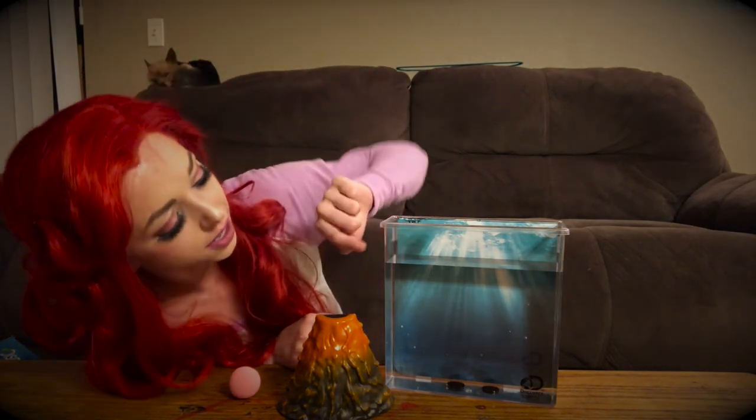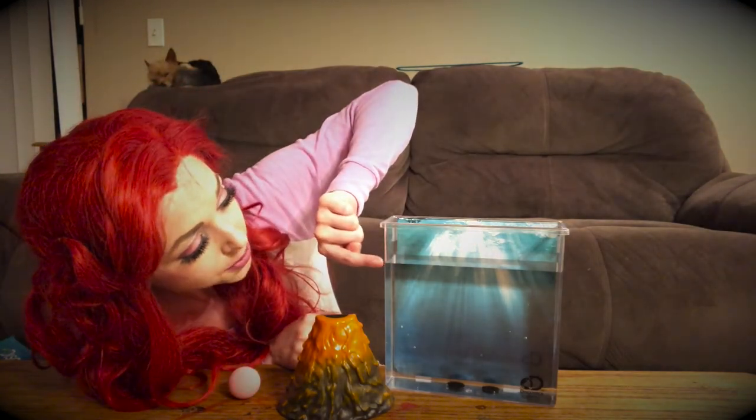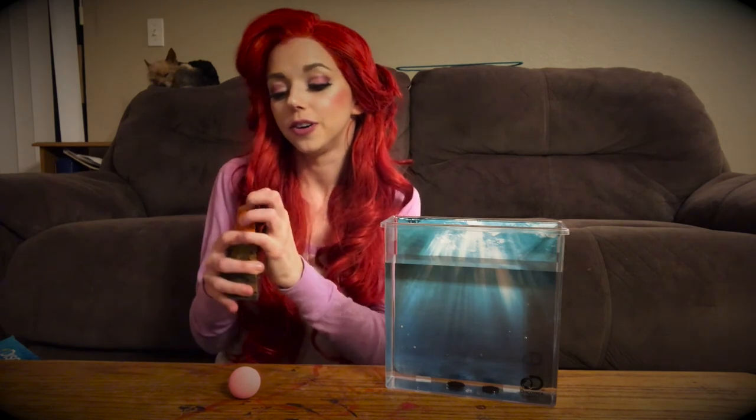With my water that I filled up to here, you can fill it up about 75% or more with water. And then we're ready to build our underwater volcano.